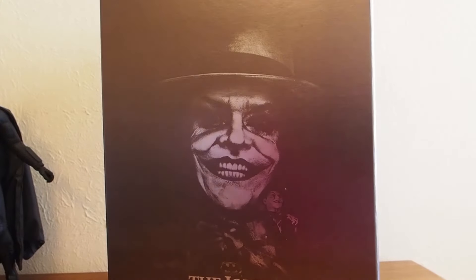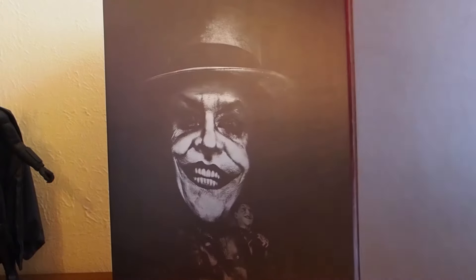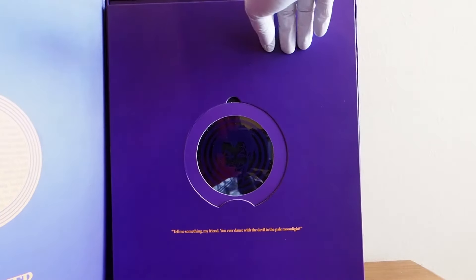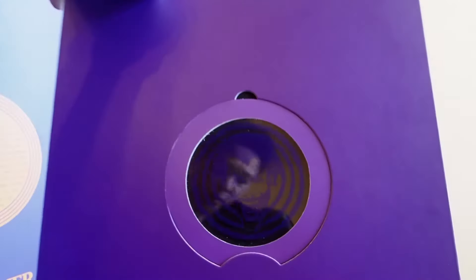Let's check out what's inside here. First thing, when you open this up you will be greeted with this piece of film, and then you'll get this panel with the Joker on it.